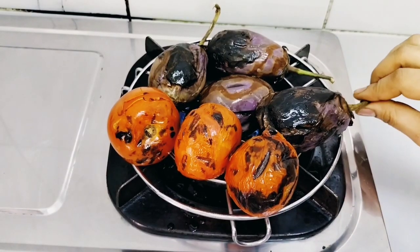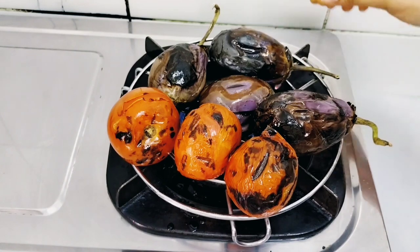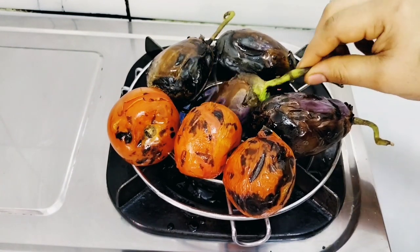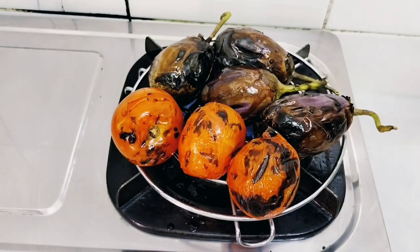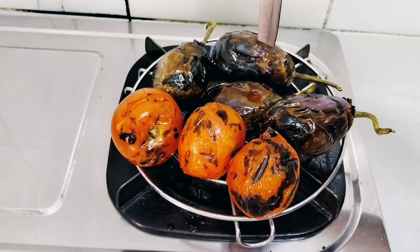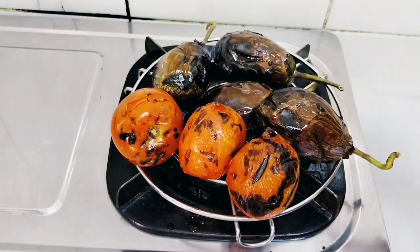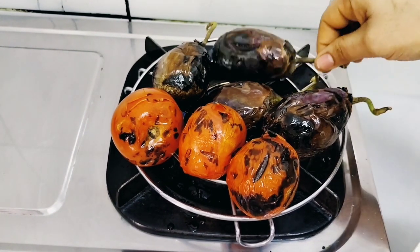Now turn off the flame, turn it and put it upside down. Now check it — poke it with a knife, then only you'll know if it's perfect or not. Yes, it's perfect, it is nice. It has to be black in color. Turn off the flame now.